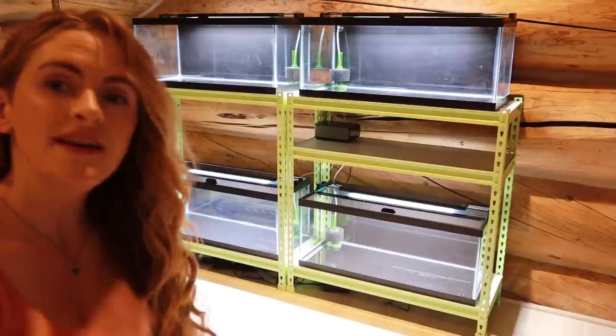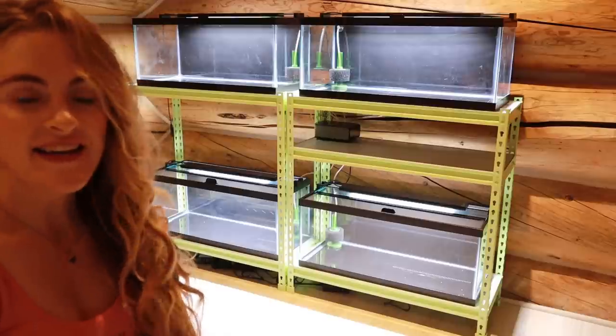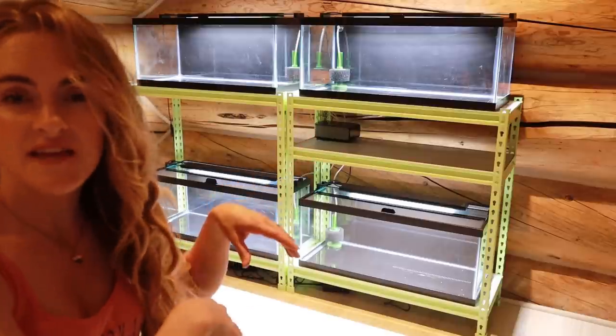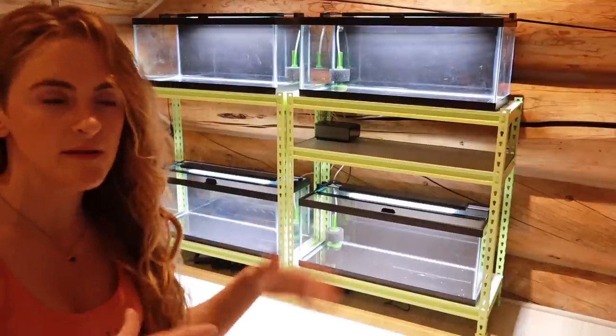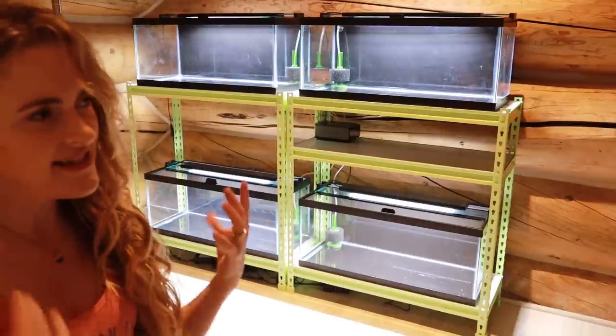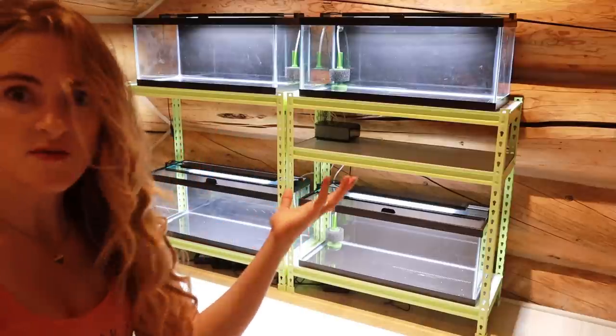It's totally going to be worth it. One nice thing about getting lights like this that are adjustable is that I can tone down a tank if I want to, or brighten it up. I can decide: do I want it to be a low light, medium light, or high light tank? These lights give me a lot of options just for buying one unit — I can do so much with it.